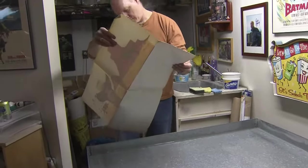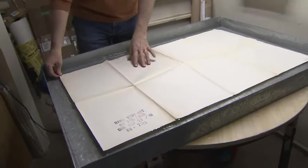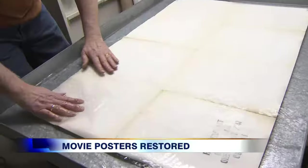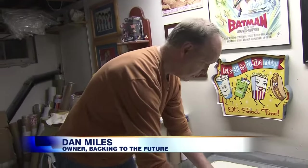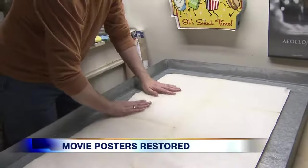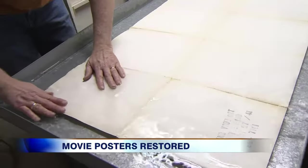This particular poster is from 1969. Put the poster in water — I guess people must think that's kind of nuts. When I first learned about the process, I think this was the most shocking part of it: you put the poster in water? Yeah, you do. You do when you're in the basement of Dan Miles, where movie posters get a second chance at life. This water bath is the first step.